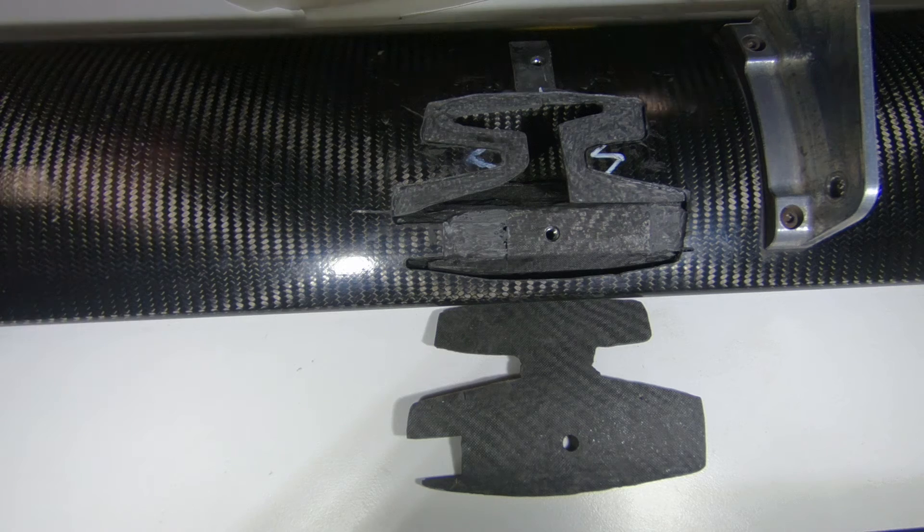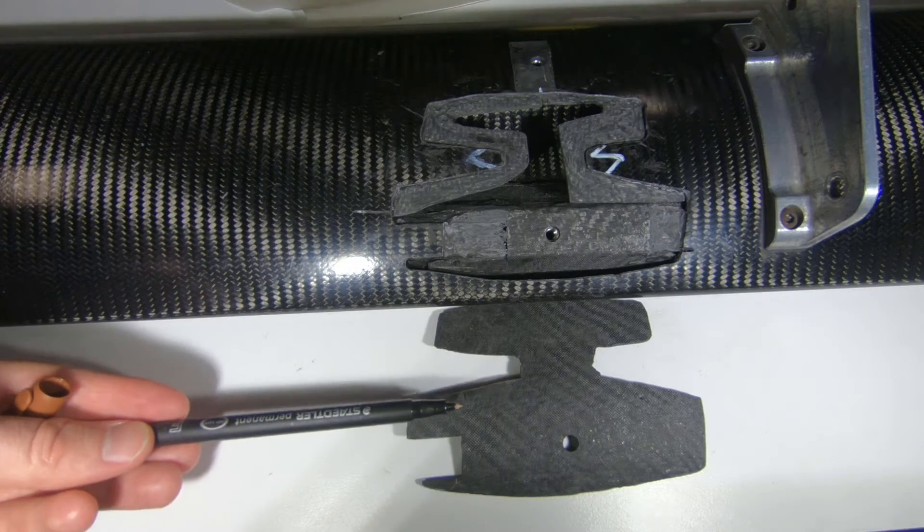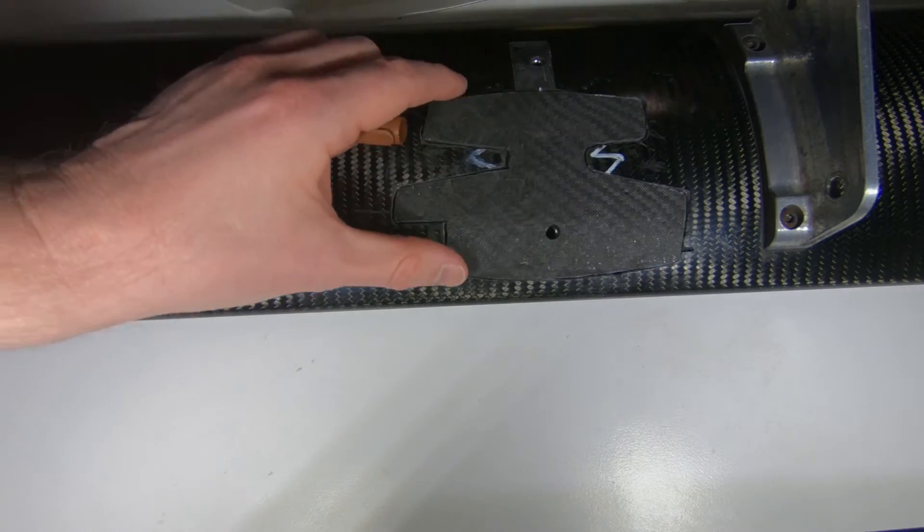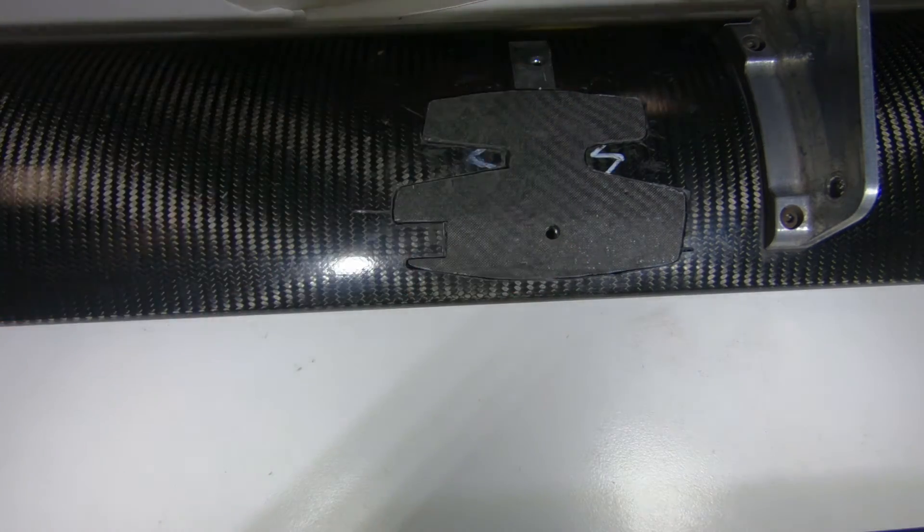Here we go with our beam wing with the two doublers installed. The adhesive's been cured overnight and all the excess adhesive's been ground back from around the edges. We have our replacement wing skin down the bottom here and it fits inside it — just like that. It's time to bond it in place.